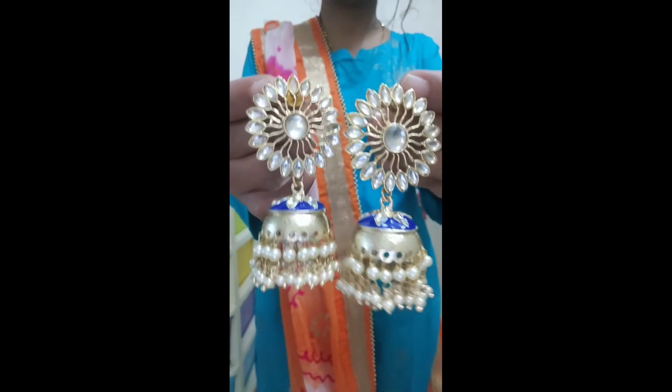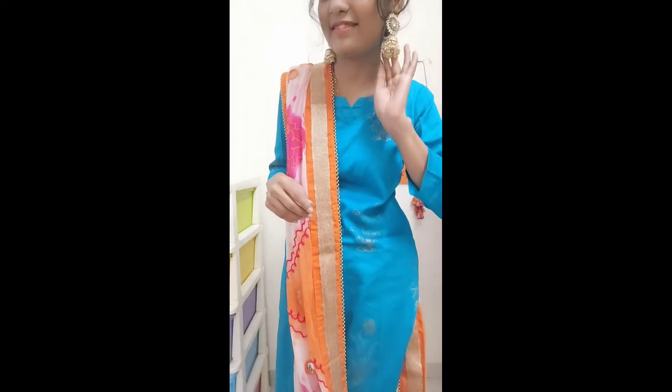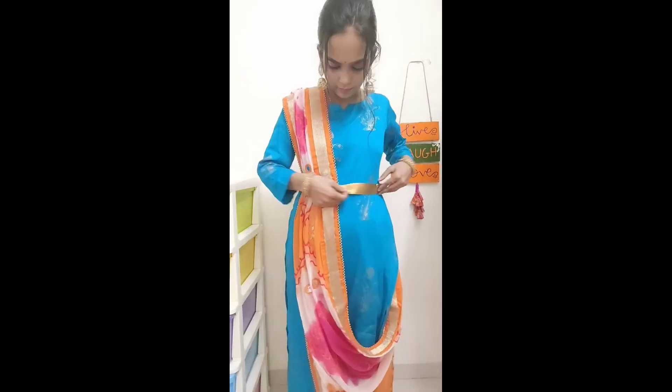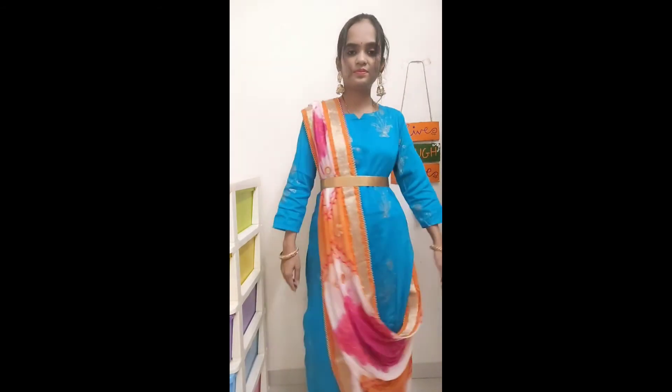For look 2, I have added two kurtas. You can also add silver jewelry to make this Navratri look more complete and vibrant. To make this look even more amazing, I have added a golden color waist belt — a jugaad (DIY hack) waist belt. If you want to know how to make a waist belt easily using household items in a jugaadu way, do let me know in the comments and I will definitely make a video on it.